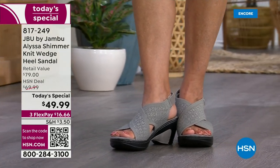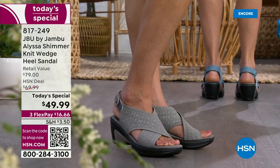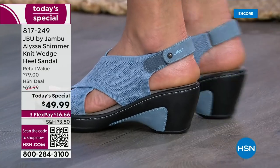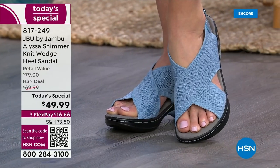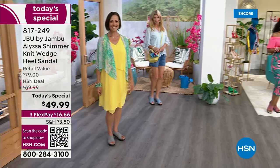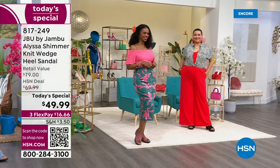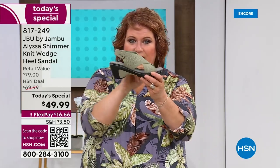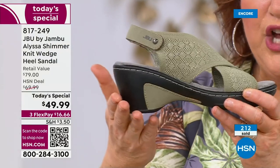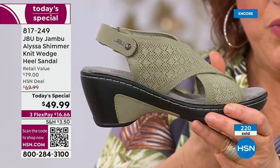I want to talk about this again. When we look at sandals, we want comfort. Just Be You by Jambu is a comfort brand — our first goal is to deliver comfort and fashion together. The pitch from heel to toe isn't a dramatic decline, so the ball of your foot isn't aching during the day. The pitch on this is very simple, so you can wear it all day long.